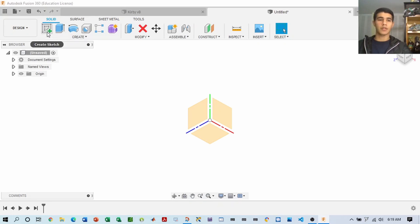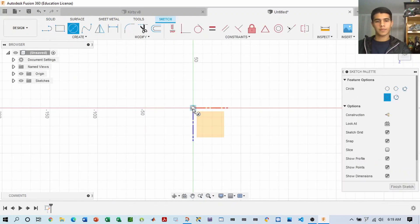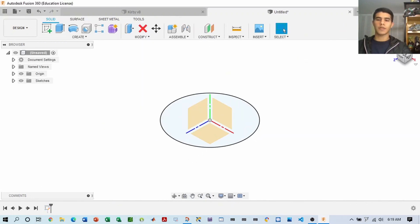First thing you want to do is start with a sketch, and we're going to create a sketch on a circle. Once you have your sketch, you're going to use this as the base to create the star for Kirby's warp star.